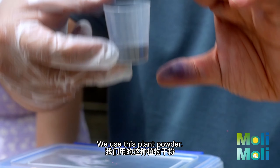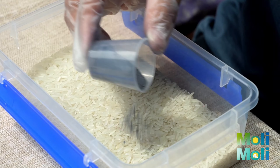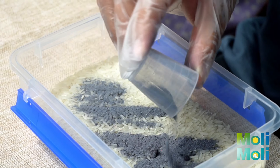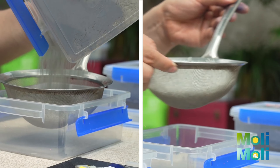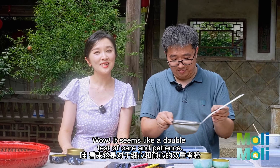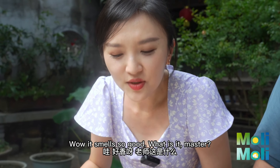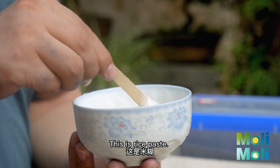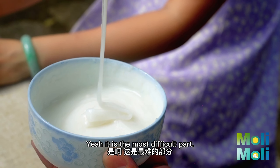We use this palm powder. Wow, it seems like it takes a double measure of care and patience. Wow, it smells so good! What is it, master? This is rice paper. Is it for cementing, like a glue? Yeah.